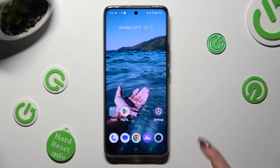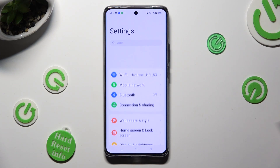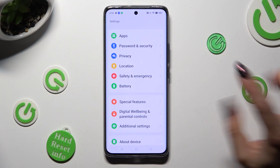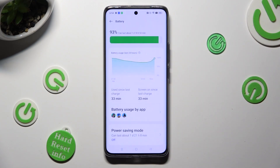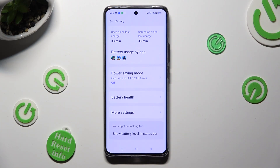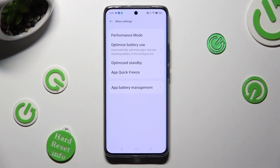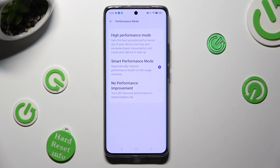Begin by opening the device's settings and scrolling down to access the battery section. Following that, scroll all the way down, click on more settings, click on performance mode, and tap on high performance mode.